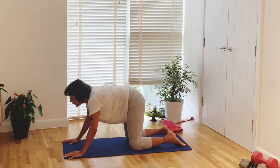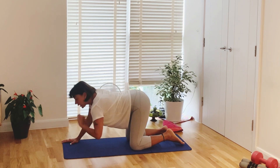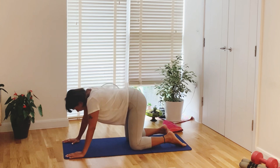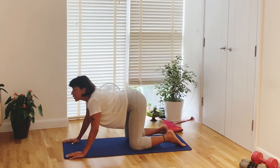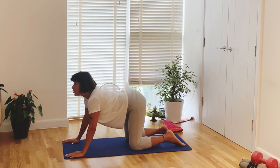Extended cat. Deep breathe out, hunching. Breathe in, extended. One more — cat, extended cat. Last one, cat. And coming back to neutral.